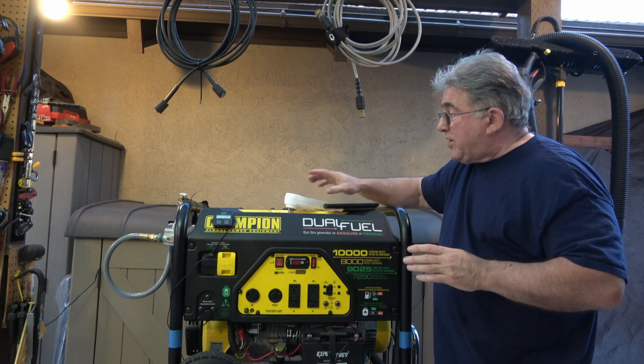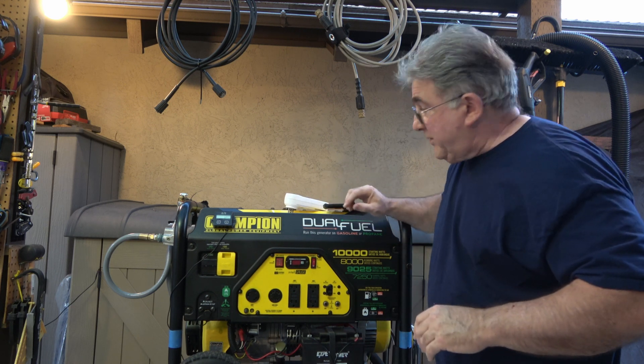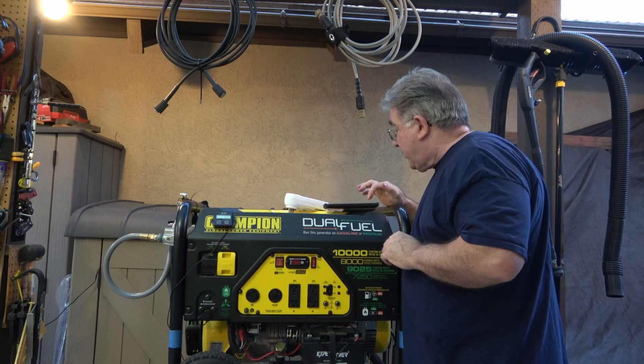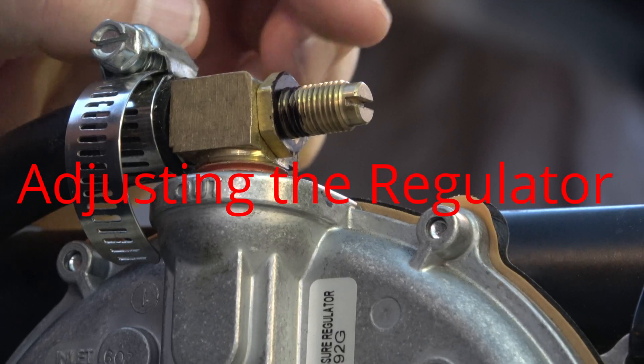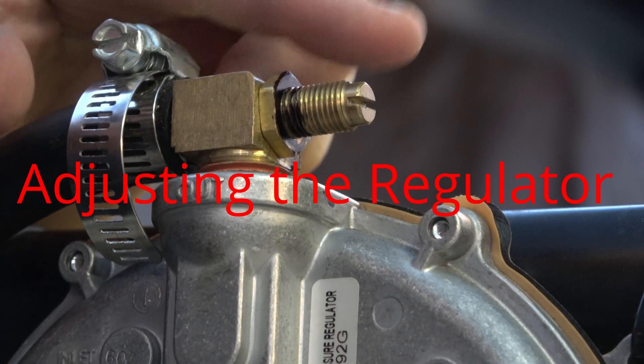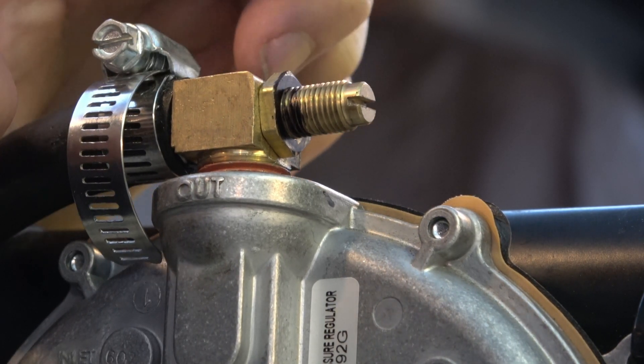I'm going to go ahead and turn on the generator and show you the RPMs. I'm going to stop this now and move the camera. You may be able to see this — this is your lock nut. So you've got to loosen this up and turn this.